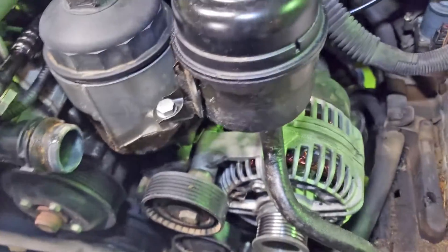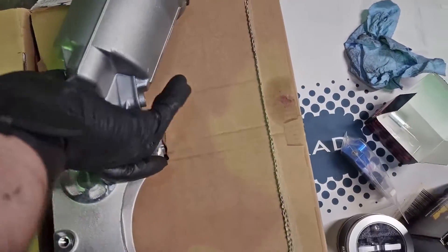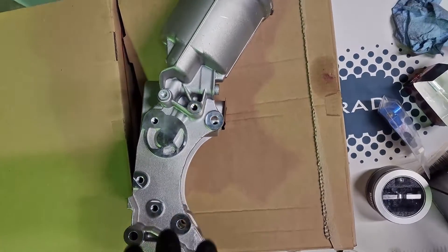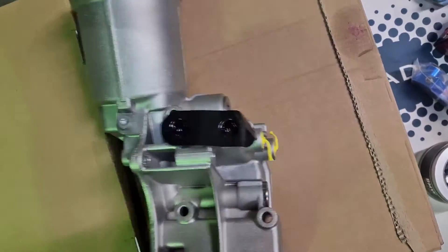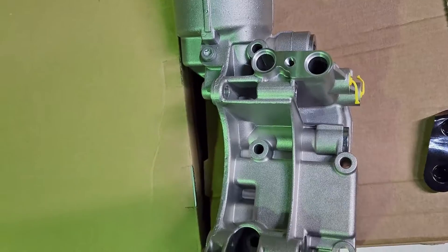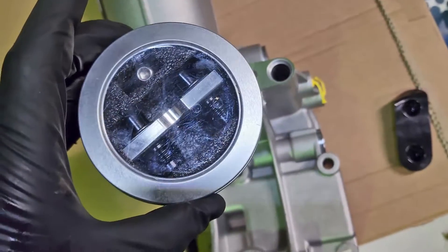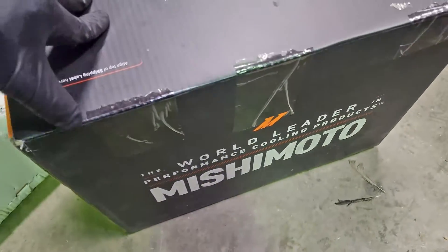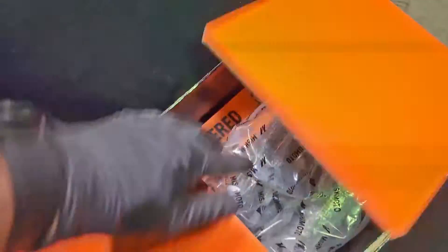I have a new oil filter housing that we're going to be installing - brand new from BMW. All the accessories bolt to it, so we're going to have to dig it out. Here are our oil cooler holes, and Mishimoto makes an adapter - here's your part number - that threads in here and turns those into AN fittings. We're going to be running a Mishimoto 19-row oil cooler and building our own lines for it.